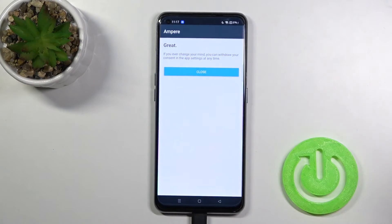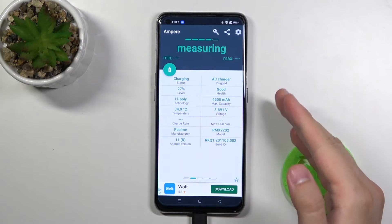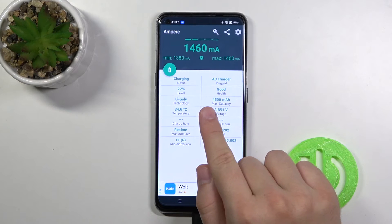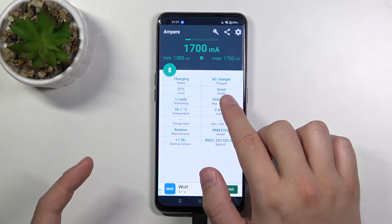We are going to use the app that pops up on the screen, then you have to tap on the bottom left corner on OK. When you swipe to the right you will get another theme with the same data, and in this place you can find the maximum capacity of your battery, the temperature, voltage, and also the battery health.